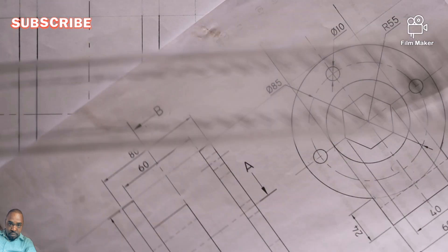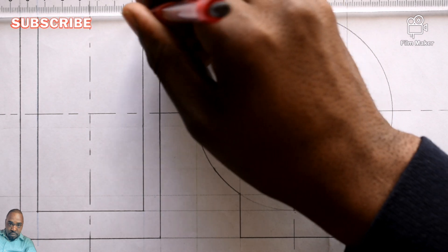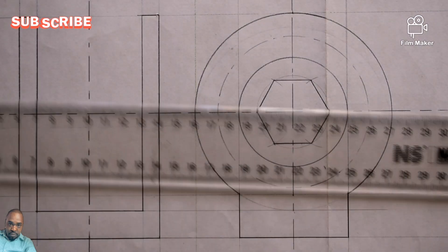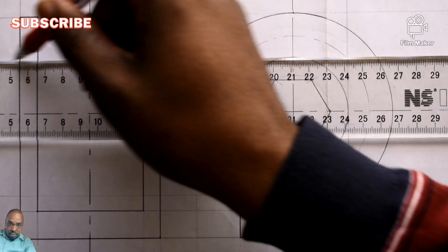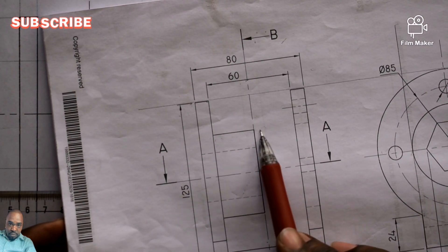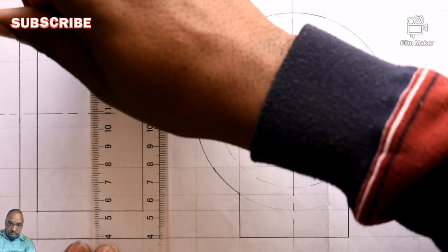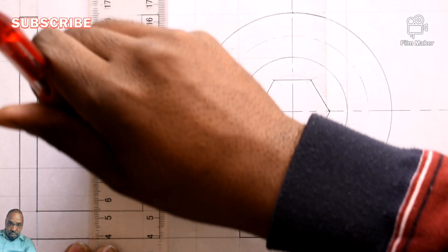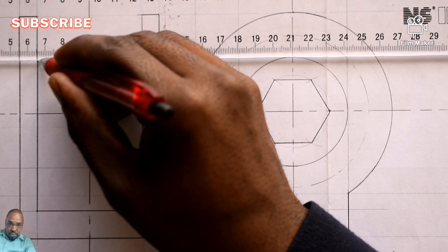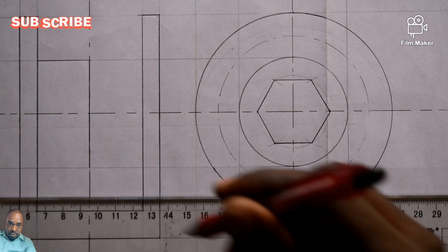So which means you draw this front view the way you see it. Dark here, dark here, and dark right there. Now I can take this point — diameter 60 — I want to get this one. Right from the center I can have it dark, which is this one. Right there is dark, so I come back and have this one dark — from here to right there, and from there till there.